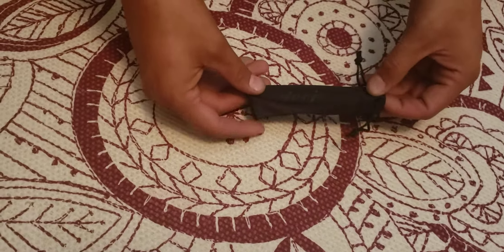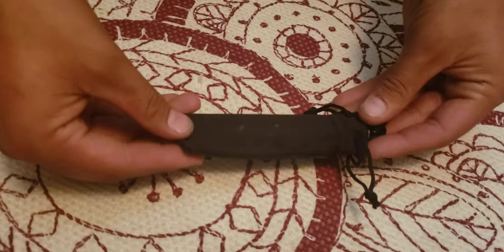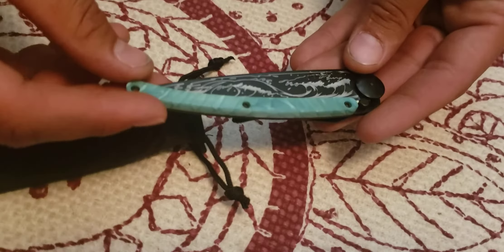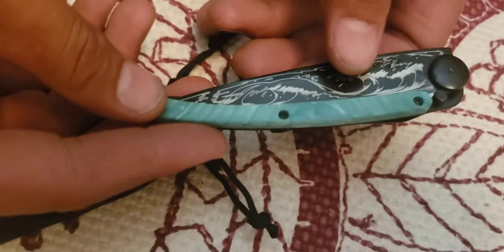This is a DJO 37G with a wave tattoo on it. We're just doing a quick first impressions — we just got this and want to look at it. You can see the handle, that's imitation tortoiseshell I believe. And then the engraving — they call it a tattoo on the blade — is waves.